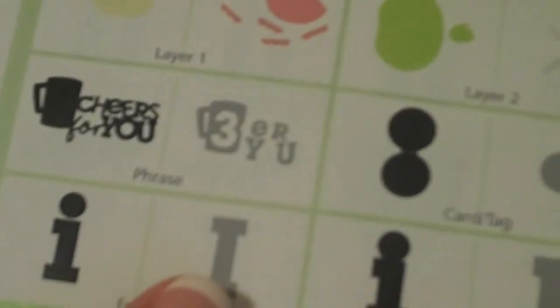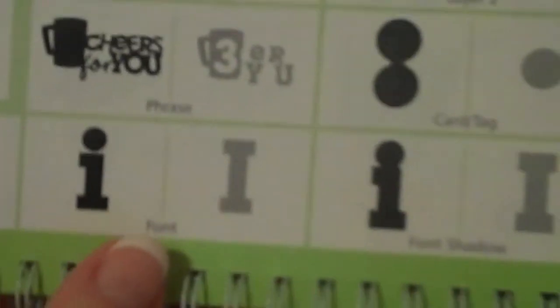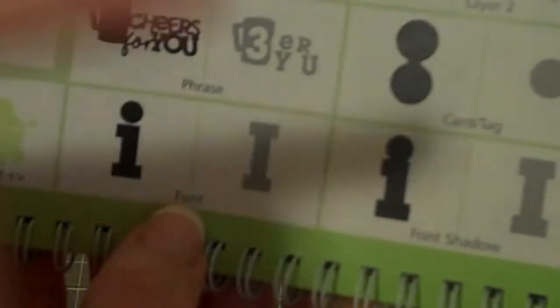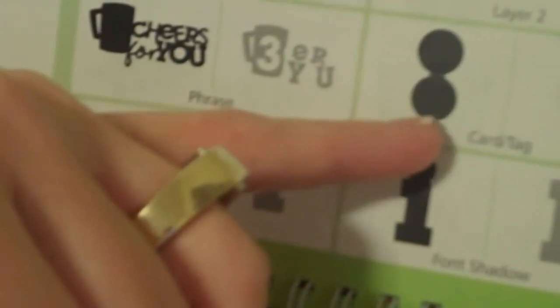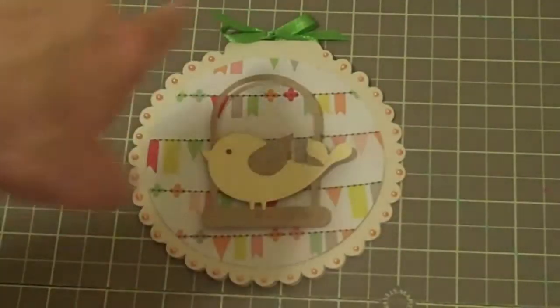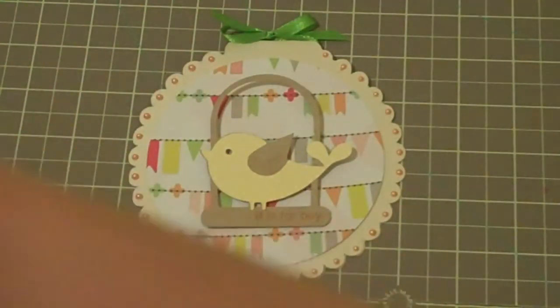Hi everybody, this is Julie with ReadySetStamp.com and I have the Birthday Bash Cricut cartridge out. I'm going to show you this card I made using the card tag feature, cut out at five inches — that's the scalloped edge you see here. I'm not going to touch it because it's actually kind of wet since I just added the liquid pearls around the outside in this cantaloupe color.